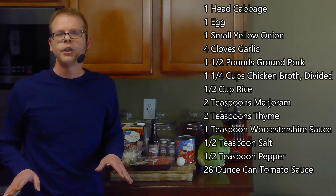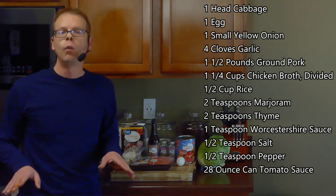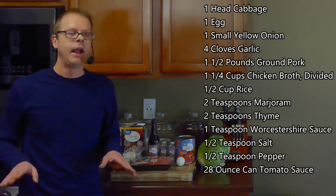For this, we're going to need one head of cabbage, an egg, a small yellow onion, four cloves of garlic, one and a half pounds of ground pork, and one and a quarter cups of chicken broth.